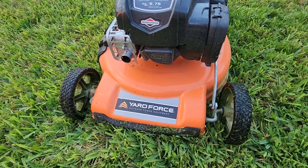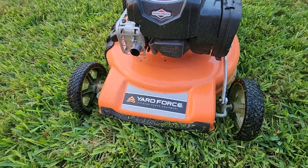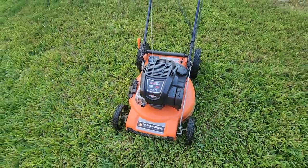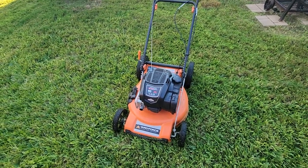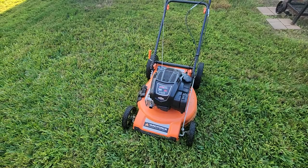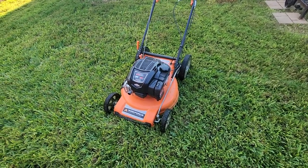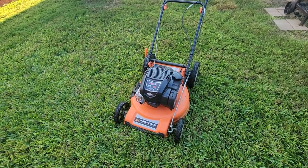Hey, what's going on guys, welcome back to my channel. I just wanted to do a quick review on my Yard Force Briggs & Stratton lawnmower. I've had this lawnmower a little over two years. I do have a video where I unboxed and assembled it, so go check that out on my channel. Honestly guys, in two years I've never had any issues with it.